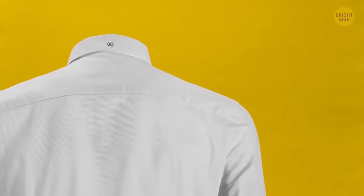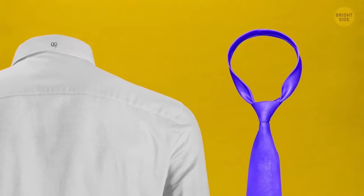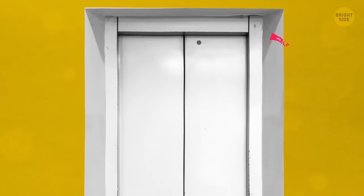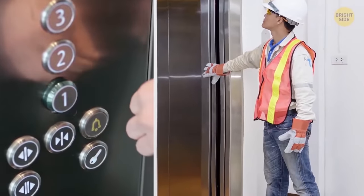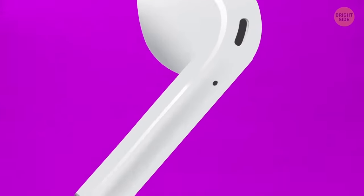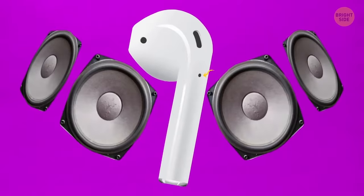Some button-down shirts have a button on the back of the collar so that the tie doesn't stick out from under the collar. The locker loop on the back lets you hang the shirt on a hook without wrinkling it. A seemingly random diamond-sized hole in the elevator door is actually a keyhole — if the doors get stuck, an operator can open them manually with a special key. The holes in the bottom of earphones allow air to circulate through the speakers, helping to increase low frequencies and making the bass sound deeper.